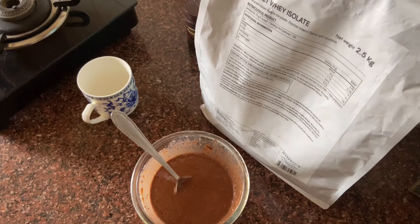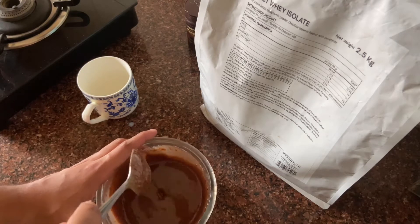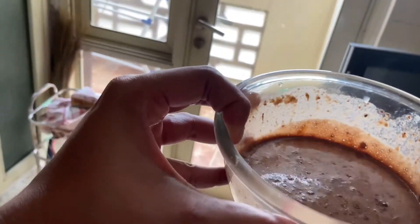The only work left is to place it in the microwave oven. One more tip — you can add unflavored chocolate chips if they are available; they add really good taste to this dish. Now we are going to place this batter in the microwave oven.